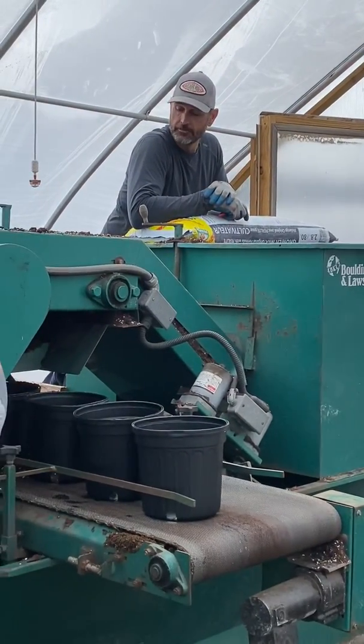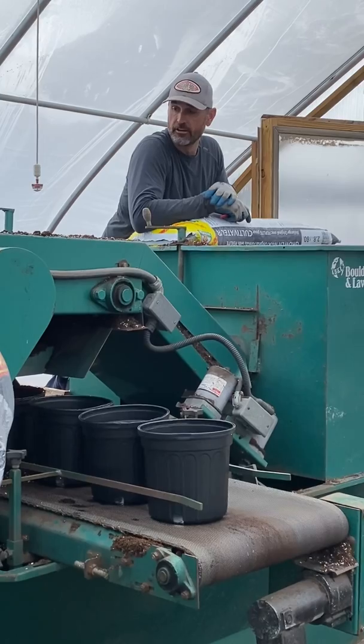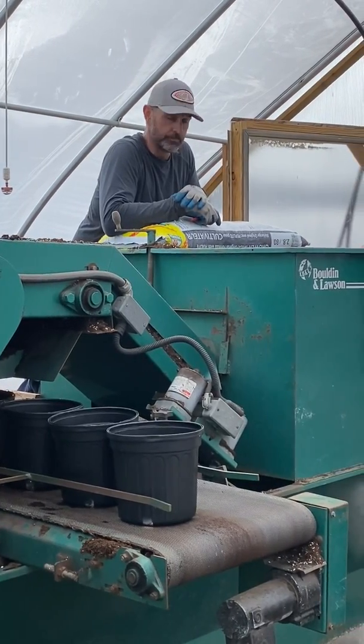Today we're using this potting machine that's on loan to us. We are planting perennials.